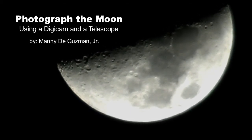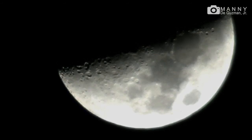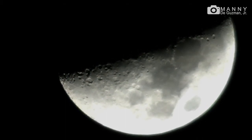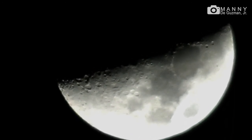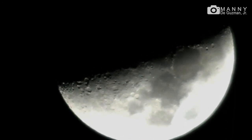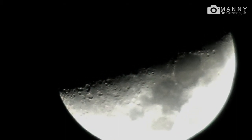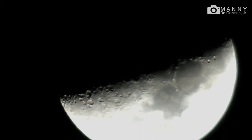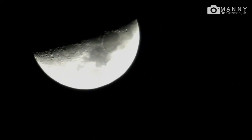Hello, good evening guys, my name is Manny and tonight I'm gonna show you how to shoot some astrophotography, particularly the views of the moon. As you can see here, we have a clear night and a good view of the moon tonight. This was taken with my Sony HDR XR160 camcorder. But I have a telescope set up here that we're gonna be using tonight.